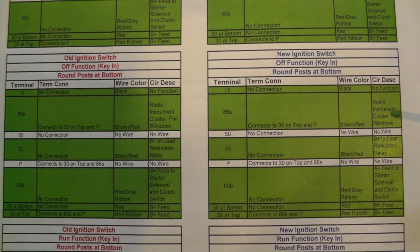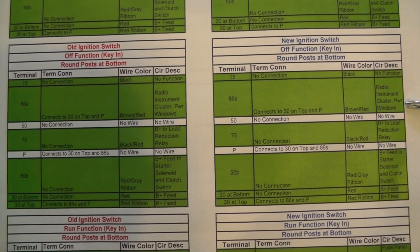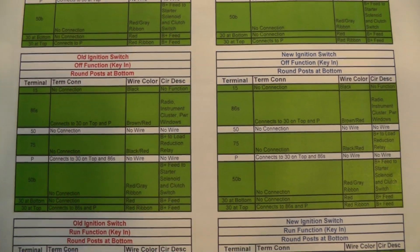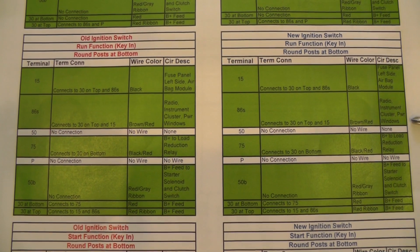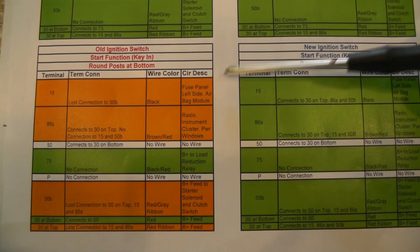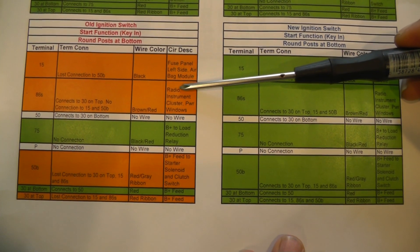Now we slide down to the next section — this is where the switch is in the off position but the key is in the ignition. Even with the key in and not turned to the on position, you will activate some things like the radio and a couple of other functions. Then we slide on down to where the ignition switch is in the on position. And at the very bottom, this is where the ignition switch is in the start position.